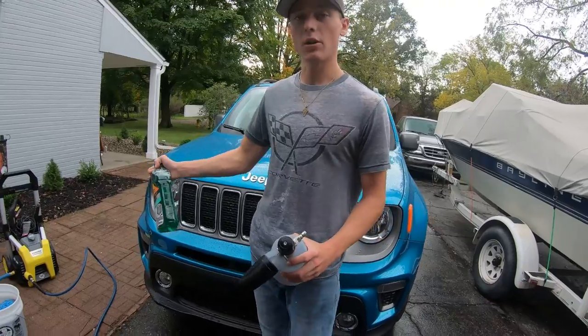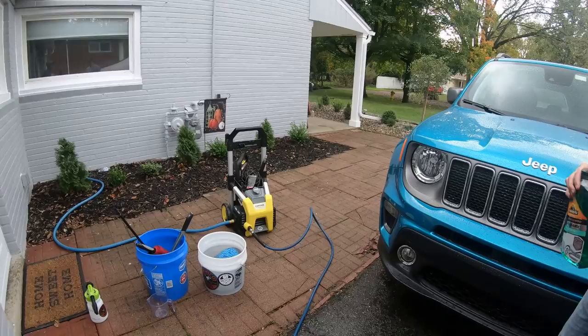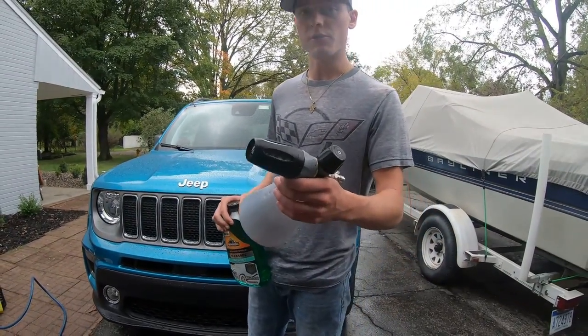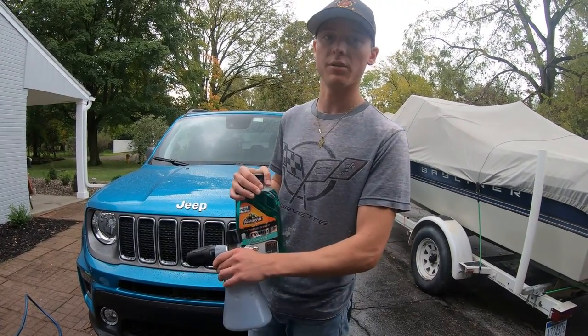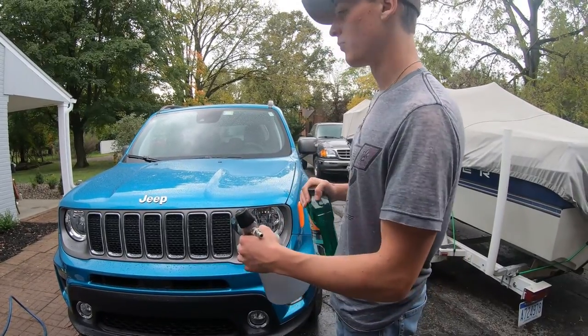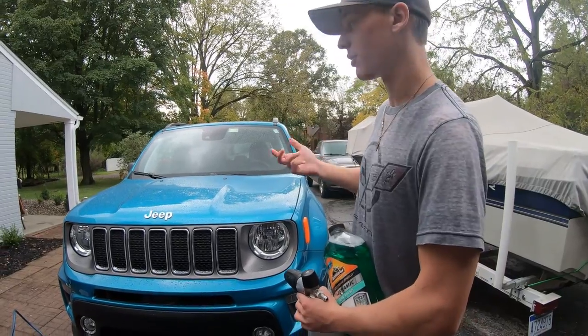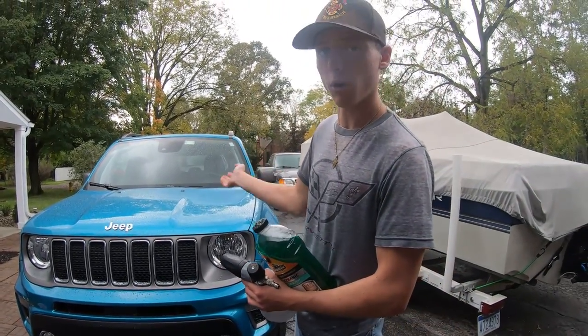We're going to be using our electric power washer from Obsessed Garage — it came as a kit with the power washer and some upgraded hoses. We'll use the foam cannon with this product and also use it in a wash bin with a wash mitt. The plan is to spray the whole car with the foam cannon, let it sit, and show you guys how it picks up some of the dirt.